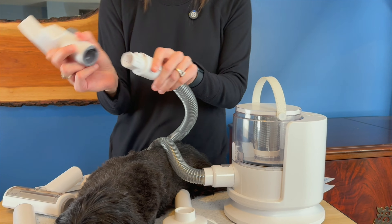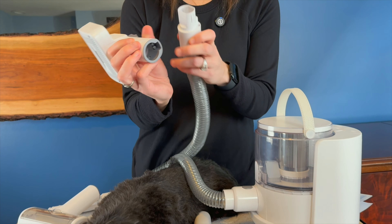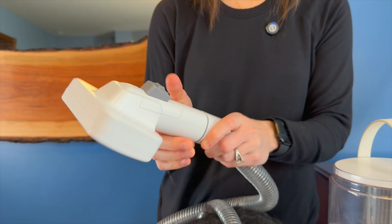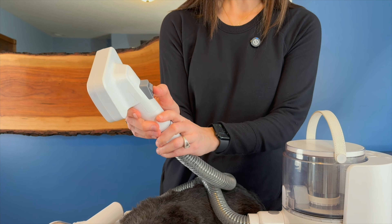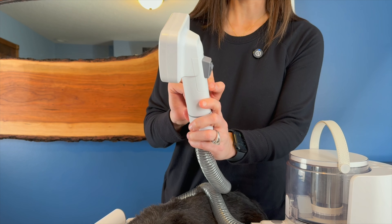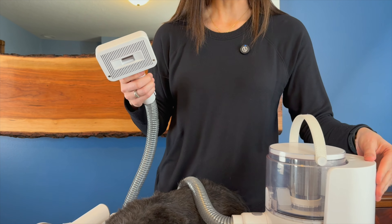So let's put on our brush. You just line the little notch up there to the notch up here, and that's it. Whenever you're done brushing, this little part comes out here and then you can just slide that down and it sucks back in. But let's put it to work.